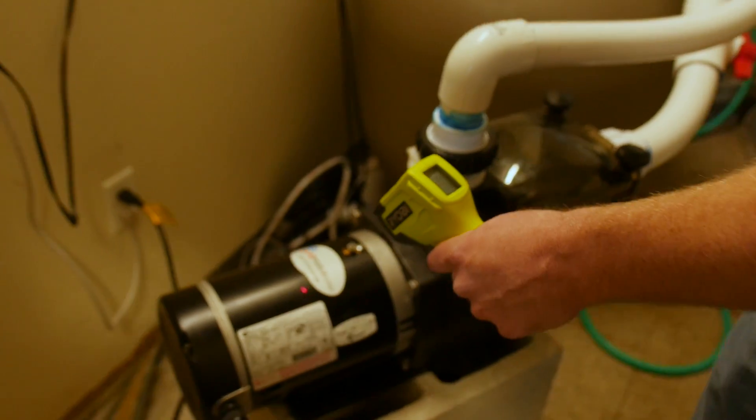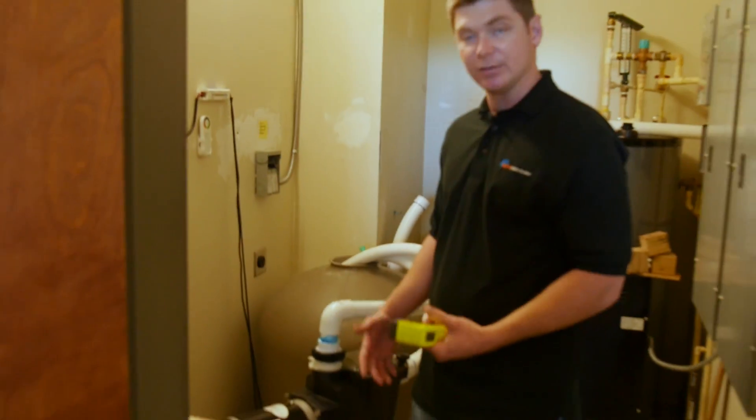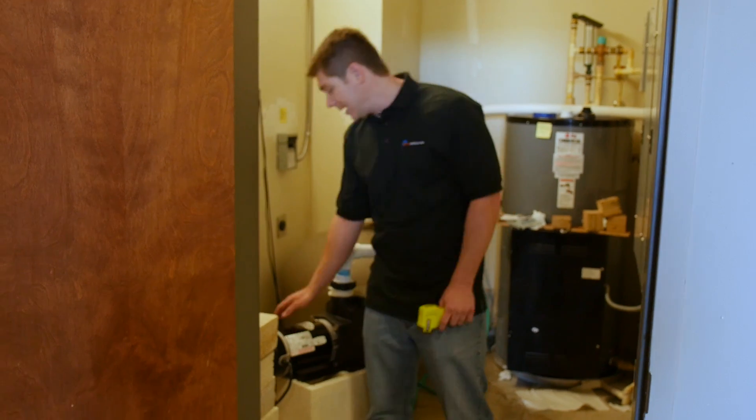This week on Poolside Chat, we learn the normal operating temperature of a pump motor. These motors run hot.